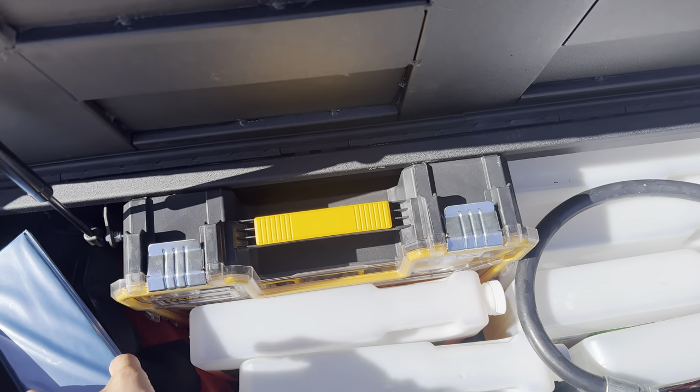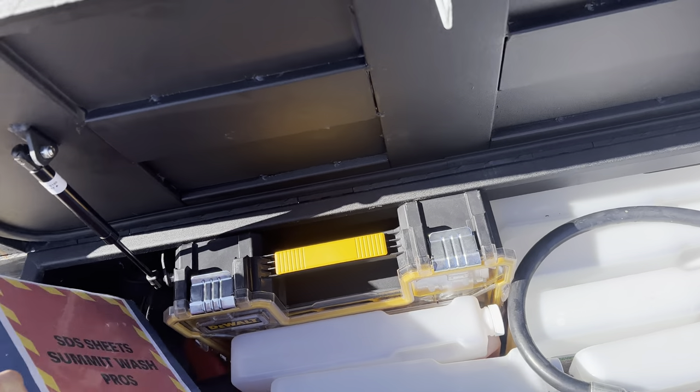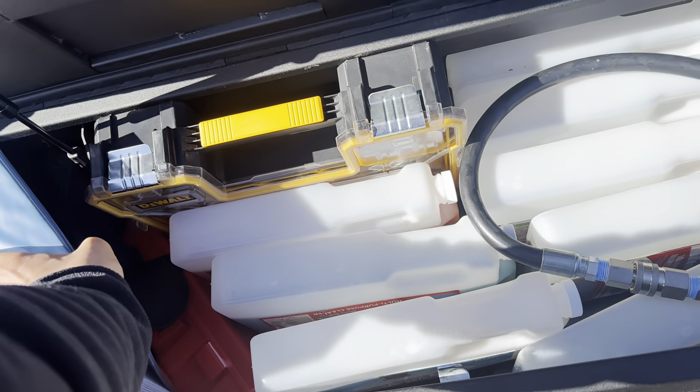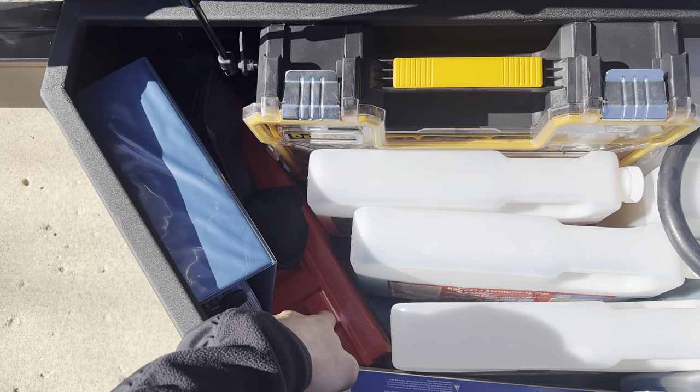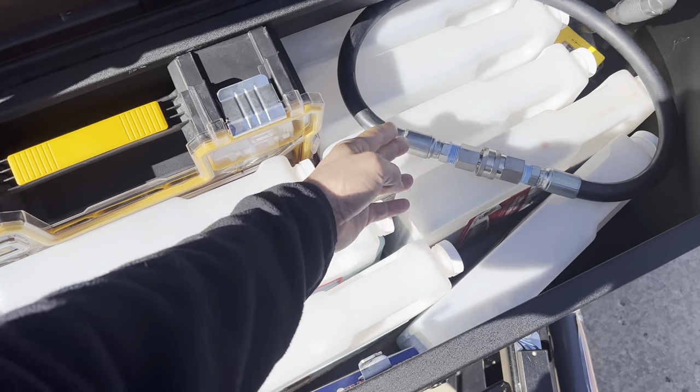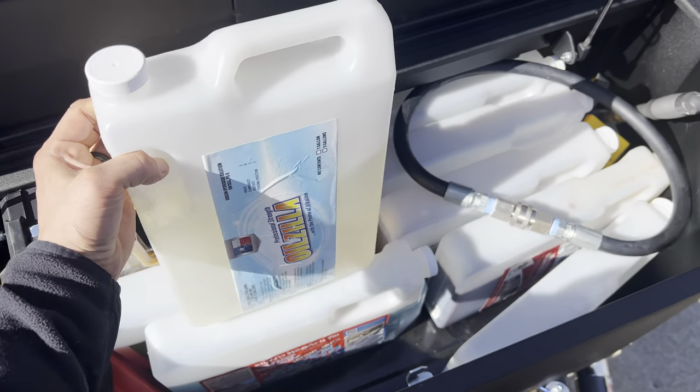One thing you need to have for DOT is your SDS sheets, so I have a whole binder full of SDS sheets — you can also use an app for that. Don't forget your triangles and your side-of-the-road safety equipment. These are slim containers I got from US Plastics — shout out to Heath for letting me know about these space savers, they're awesome.